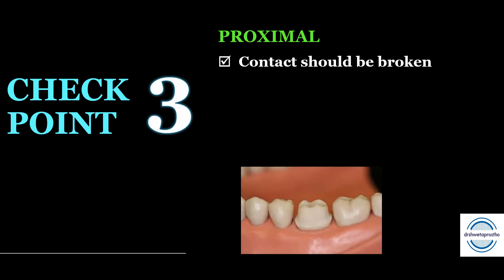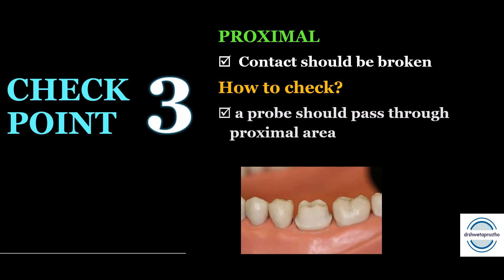Checkpoint number three is proximal reduction. The contact should always be broken so that the contact obtained in the crown will have a harmonious contact with the adjacent tooth. To check the proximal reduction, take a probe — a straight probe is preferable. It should pass through the proximal area, which means we have broken the contact.